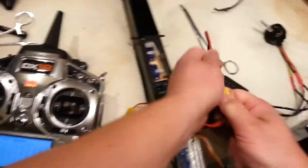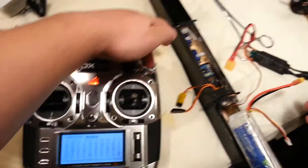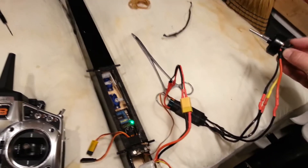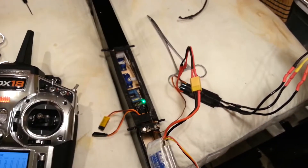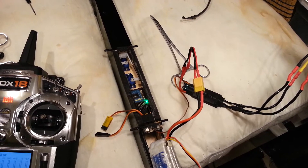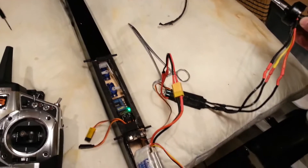I think what we might want to do is just go into the programming mode on this thing. So we're going to unplug the power, put our throttle stick all the way up with throttle cut off so it's fully armed, and let it initiate. This is like a super easy programming mode — I like that.